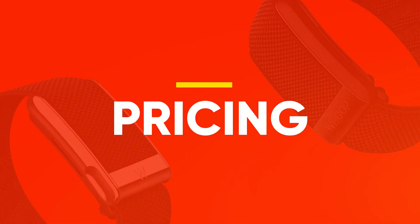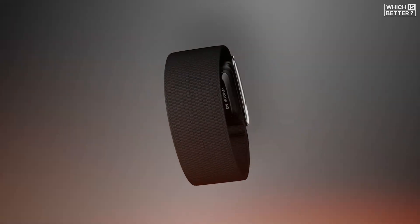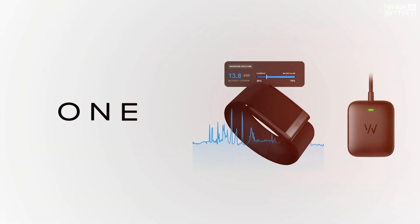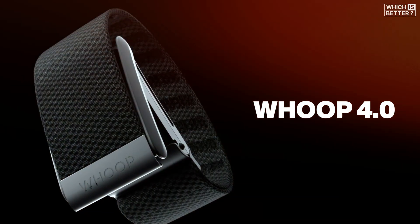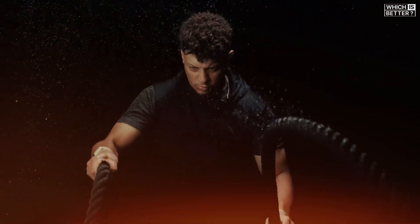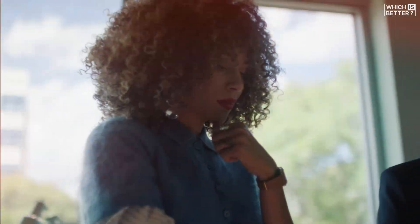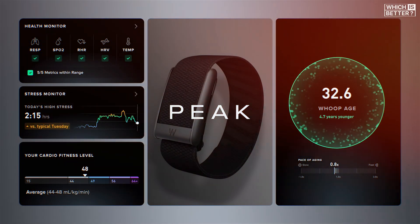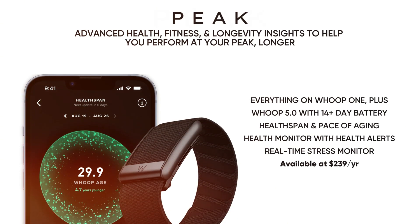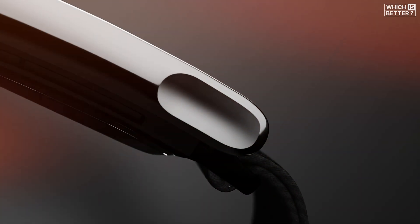Moving on to pricing, the WHOOP 5.0 introduces a big shift in how features are delivered through a new 3-tier membership model. This is a major departure from the all-inclusive $229 annual subscription that came with the WHOOP 4.0. Former WHOOP 4.0 users are being shifted to a lower-cost $169 WHOOP 1 plan. Getting the full benefits of the new platform requires subscribing to either the Peak or Life tier. Peak is priced at $229 per year and unlocks advanced wellness features while keeping you on the WHOOP 5.0.